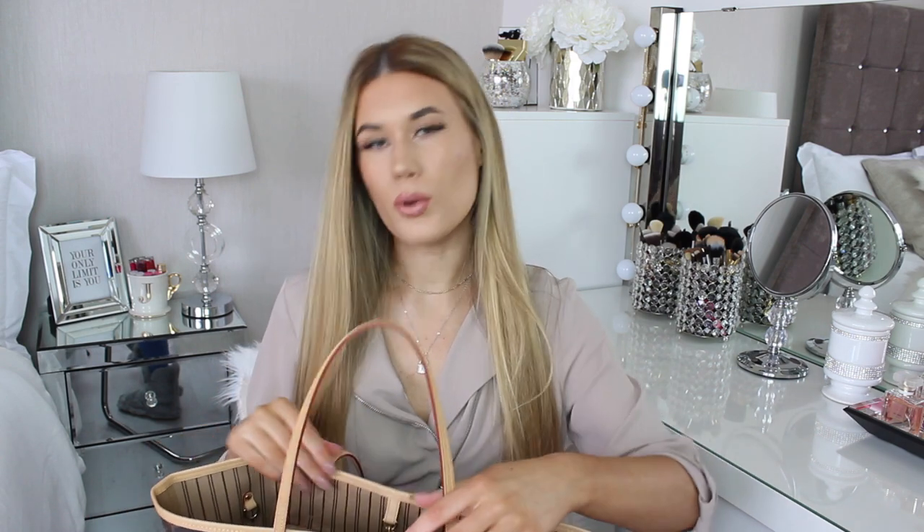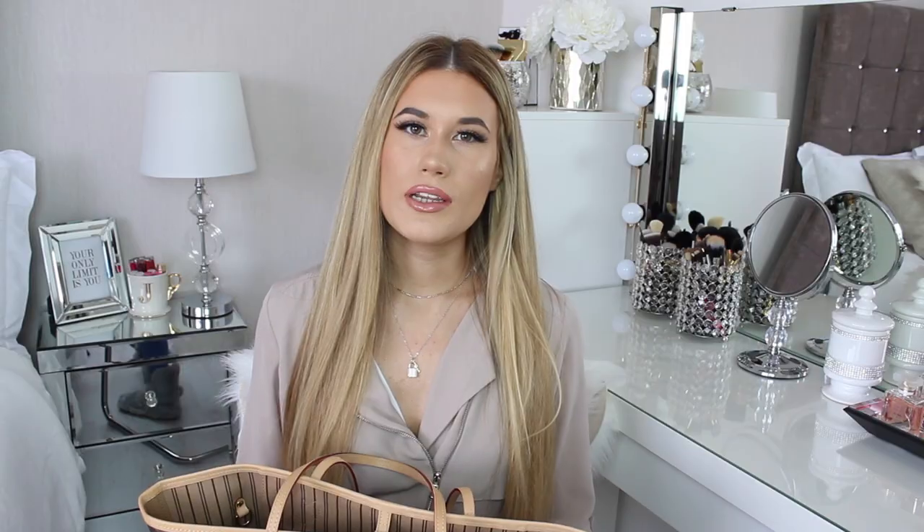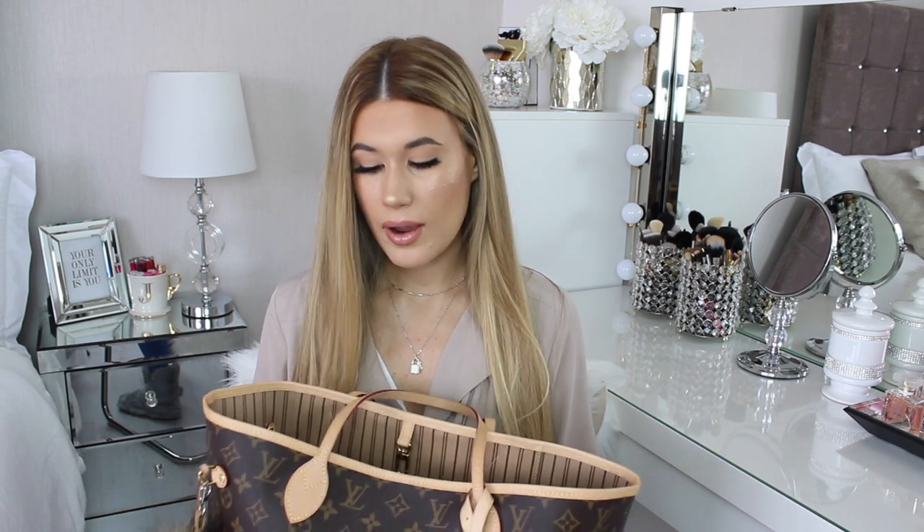The only slightly annoying thing about the bag is that I don't have an organiser, so everything is kind of just thrown in. I do have things separated into makeup bags and stuff like that. I really want to invest in one of the — I think they're called Samorga — they make bag organisers with little compartments, which would be really handy to have everything separate and organised, because right now there aren't that many pockets in the bag.